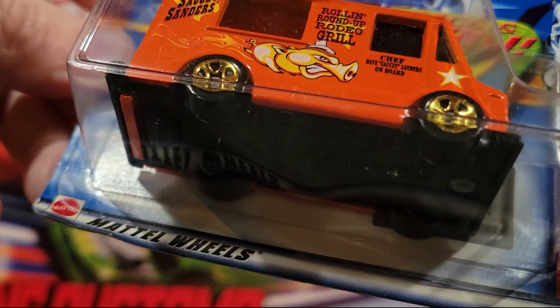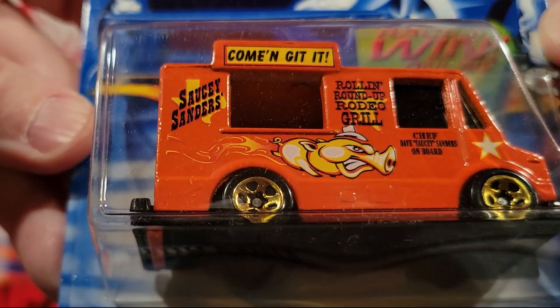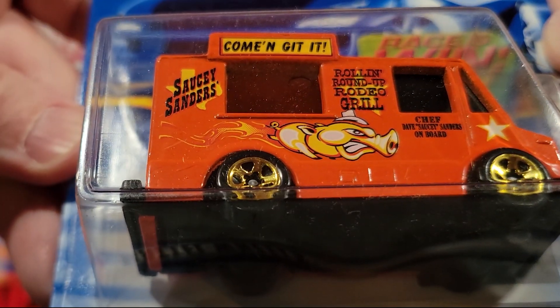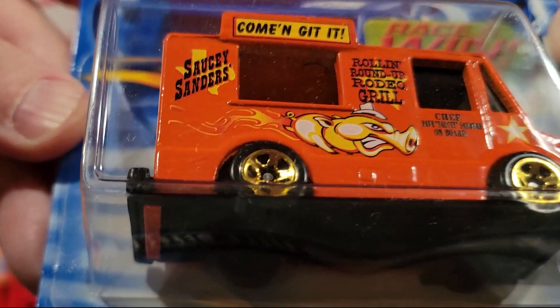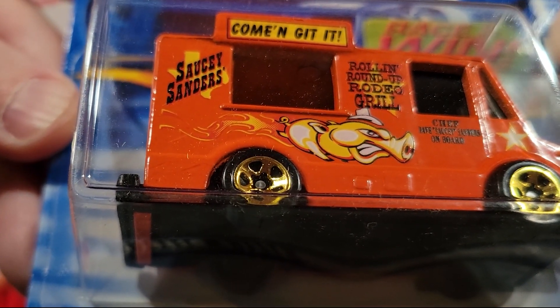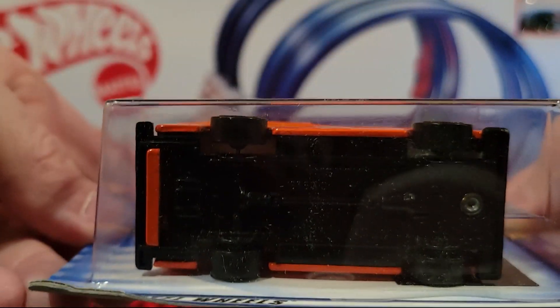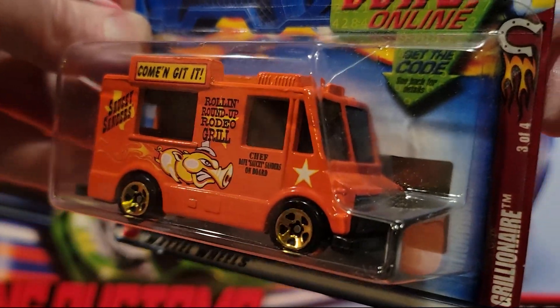This is called the Grillionaire — 'Come and Get It,' and 'Saucy Sanders' it says. Roland Roundup Rodeo Grill. I kind of like collecting these food trucks. Plastic base, metal top, decent weight to it.